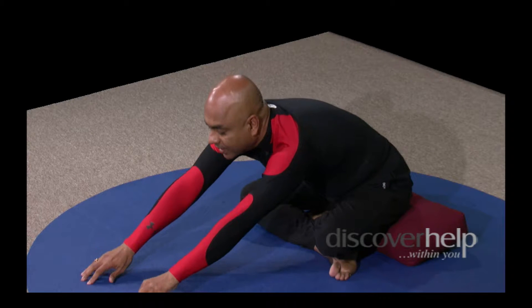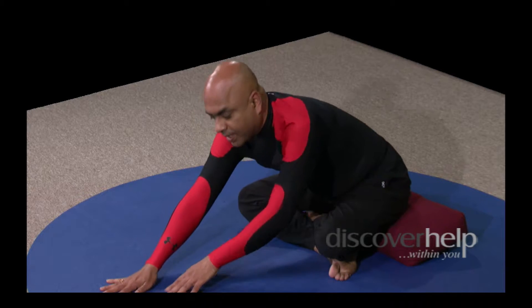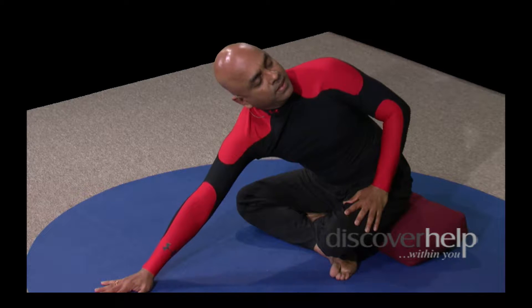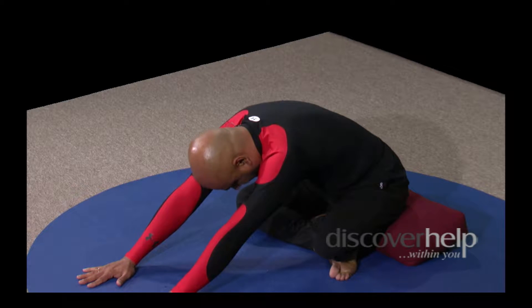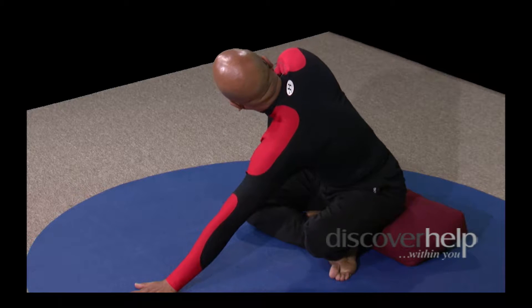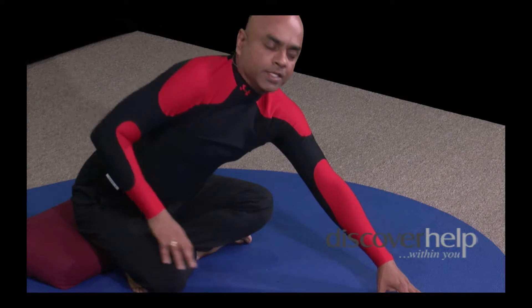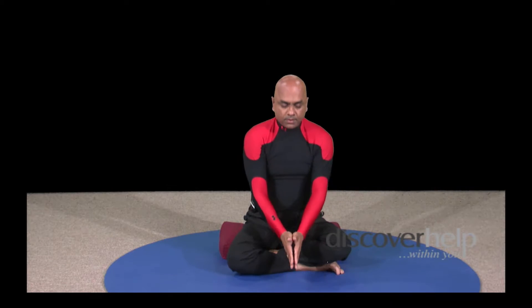As you breathe out, stretch your hands sideways, come down to position, breathe in. As you breathe out, gently crawl forward, get into position, drop your neck down, breathe in. As you breathe out, twist gently to your left. Breathe in. As you breathe out, come back to the center, drop your head down. Breathe in. As you breathe out, gently twist to the right side. Breathe in. As you breathe out, come back to the center, drop your neck down. Breathe in. As you breathe out, come back once more to the sitting position.